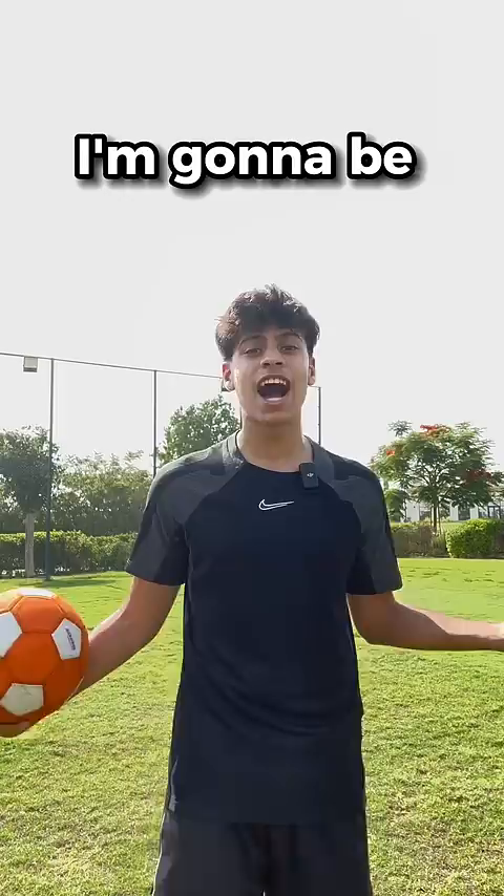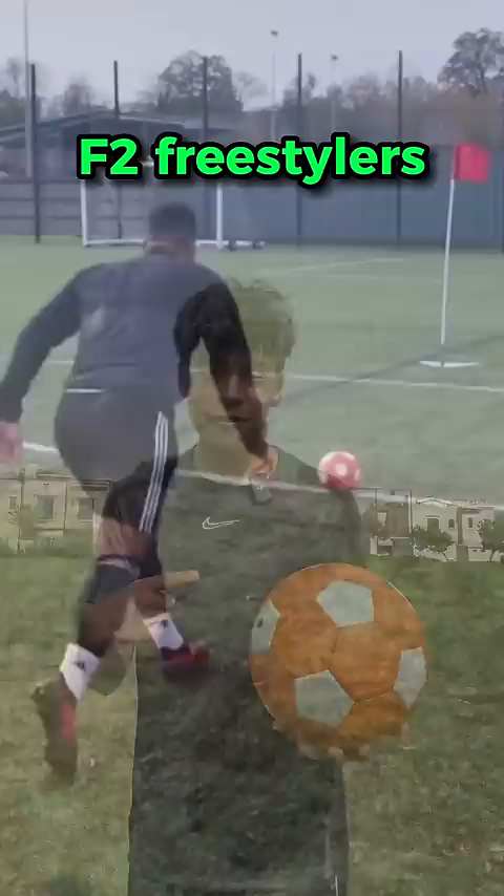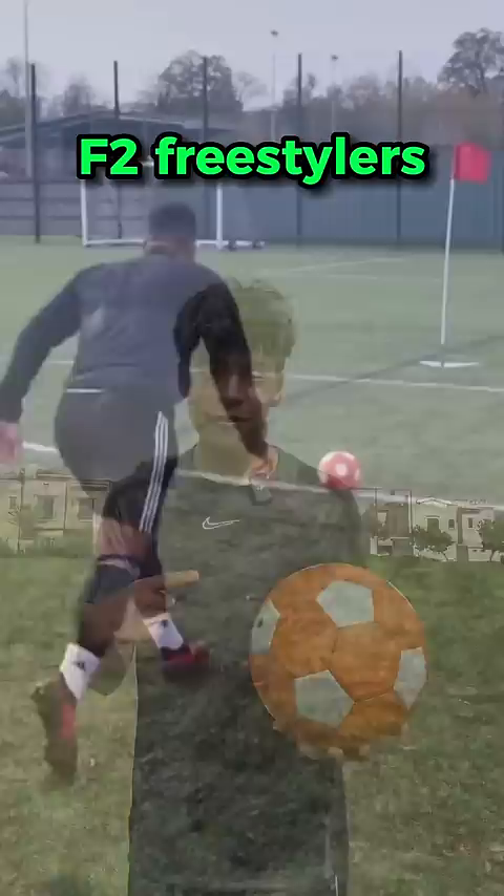This is the kicker ball, advertised as a ball that can swerve and curve, and today I'm going to be putting it to the test. Let's go! This ball retails for a hundred dirhams and it's been tested by the F2 freestylers, who scored some insane shots with it. Let's see how I can do with this ball.